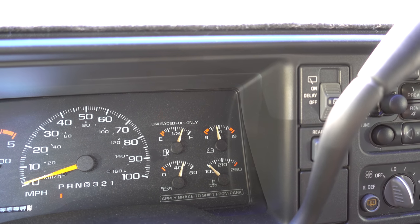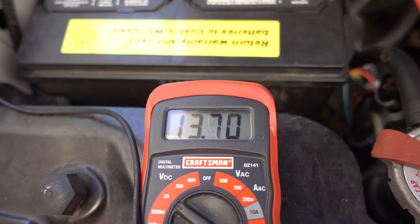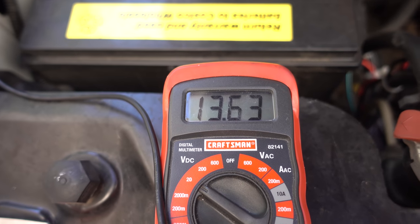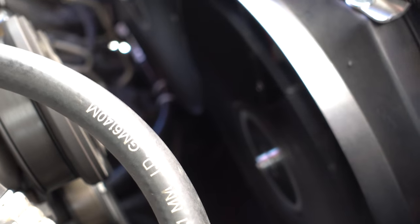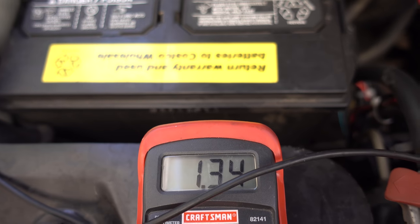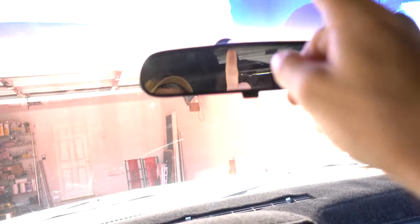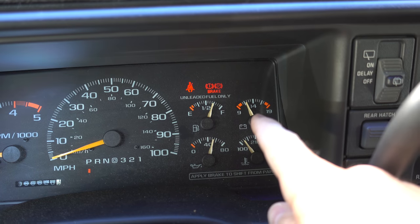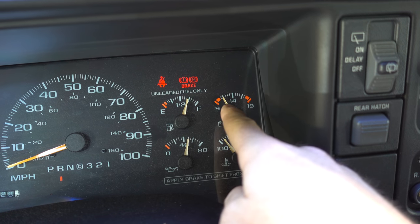It seems to be okay right now. With the truck running, you can see we're getting almost 14 volts — the alternator is actually charging the battery. The fans are running at close to full speed: 13.3, 13.4. I'm still in park so my RPMs are a little bit higher than normal, but you can see we're down to about 12 volts. And then when I throw this thing in reverse and put a little bit of a load on it, you can see the voltage drop underneath 12. It actually kind of scares me.